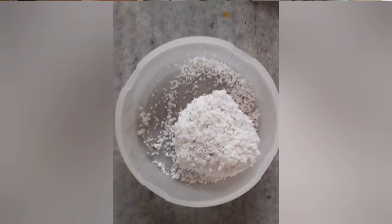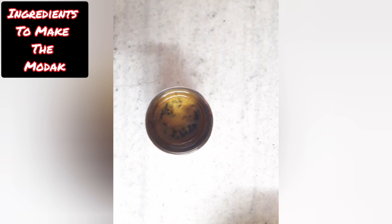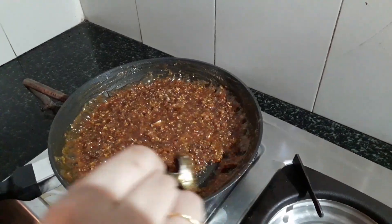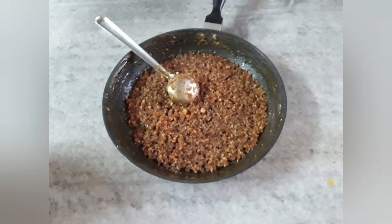These are the ingredients to make the Modak: grated coconut, liquid jaggery, and cardamom powder. Mix the grated coconut and liquid jaggery with some cardamom powder and then let it cool down for a few minutes.